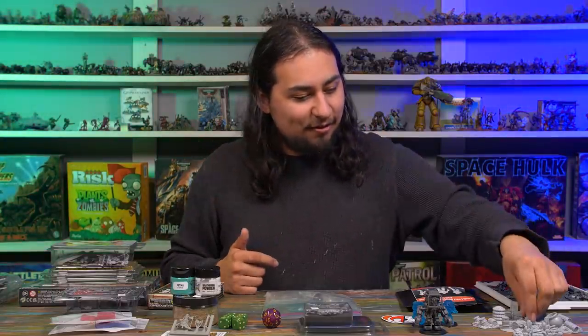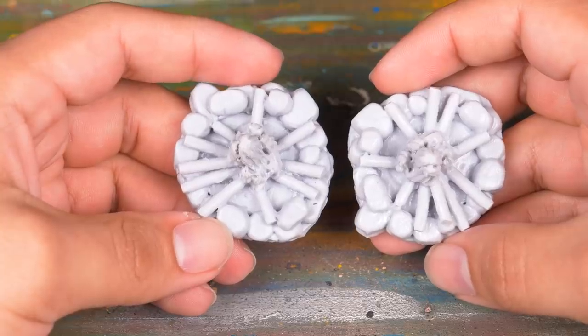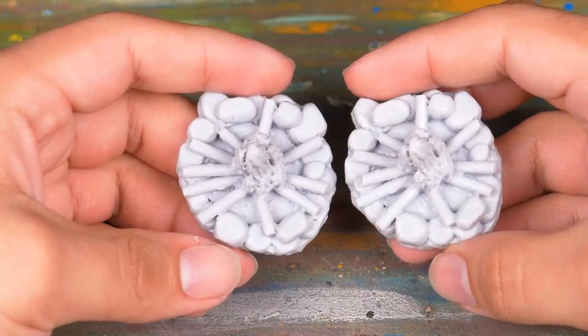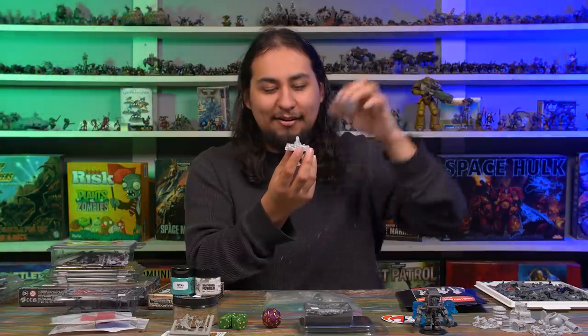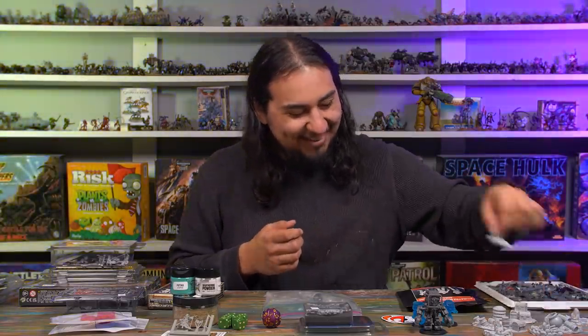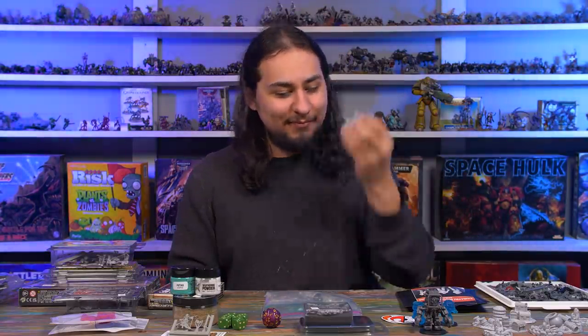I also stopped by at a booth called the Miniature Building Authority because they had big cardboard boxes full of resin terrain pieces for a buck a pop. I picked some up — some boxes and chests, some tires, and one I'm kind of excited about: some little bonfires. I think they're all identical, but they're very pretty looking, and if I add a little green stuff to make each fire unique and paint them up, I think these will be really nice accent pieces for game boards. Maybe I could even use some cotton to make it look like smoke is trailing up from the fire — I think that would look super cool.